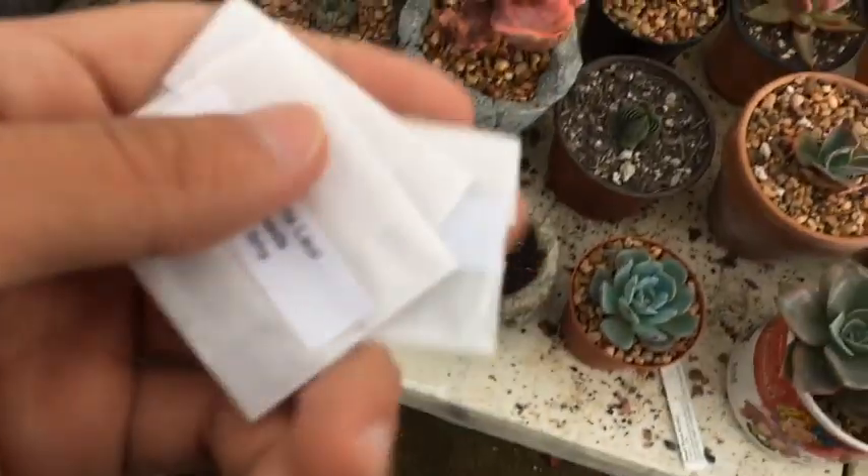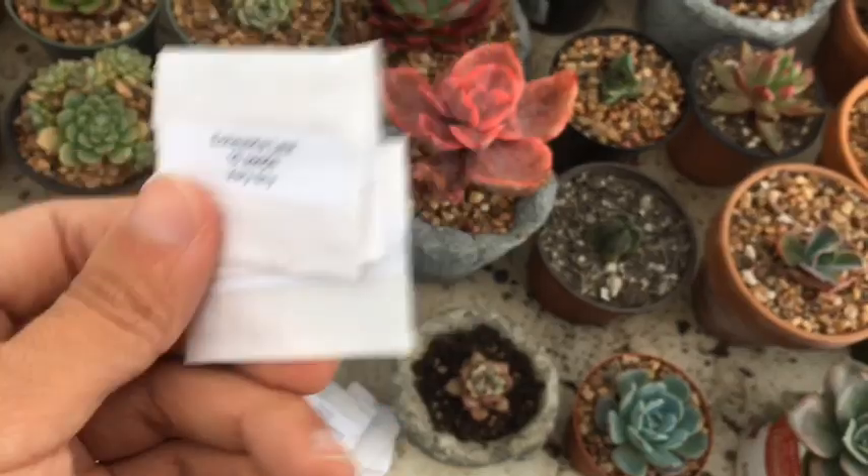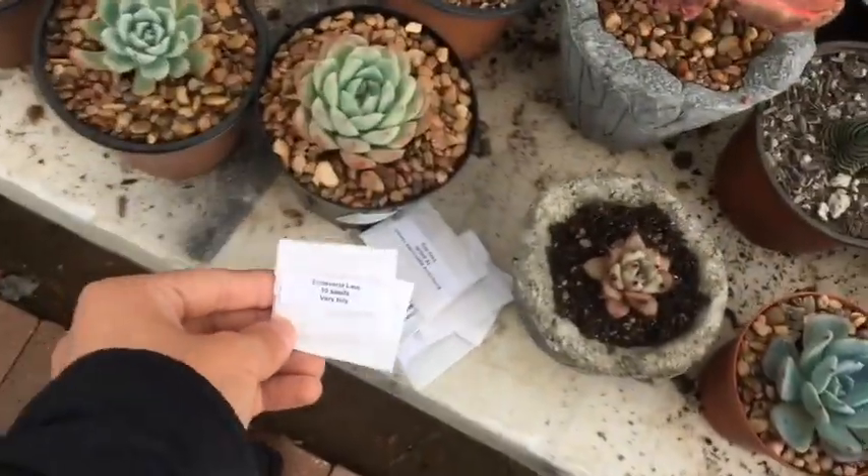I've already sowed some lowey seeds and they turned out successful. So I can't wait to plant more of these. Let's get started.